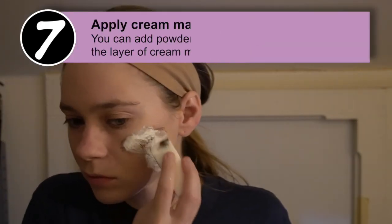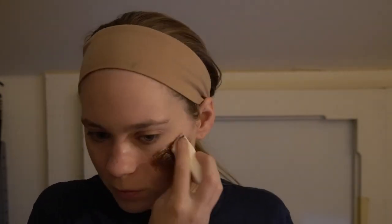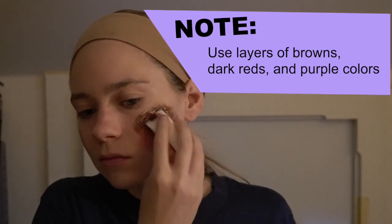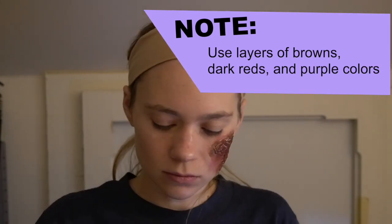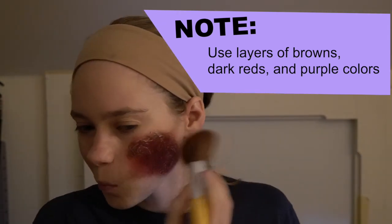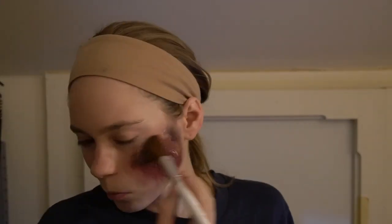The first thing you want to do is apply a layer of cream makeup over the entirety of your scar area and over the edges. I used a darker color because I am making a reddish-purple burn scar, but you can also use your regular foundation or concealer as long as it's cream-based. The reason you need to use cream makeup to start with is because powder makeup does not adhere well to latex, so you need the cream makeup base before you can use powder makeups on top to color it however you want.